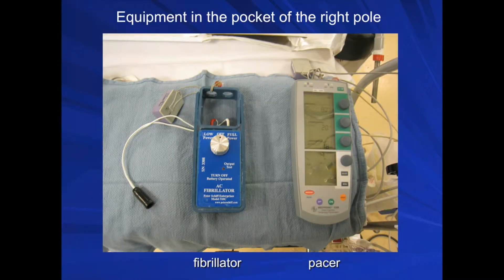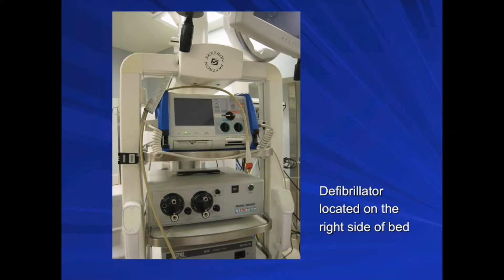Equipment in the pocket of the right pole includes fibrillator and pacer. Make sure that you test the batteries for the pacer and test the fibrillator for power to ensure that both devices will work properly during the case. The defibrillator is located on the right side of the bed and is usually tested by the nursing staff, but please make sure that the cable is connected to the defibrillator pads placed on the patient.